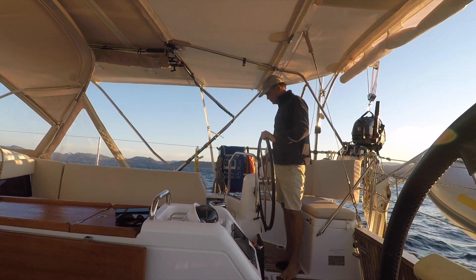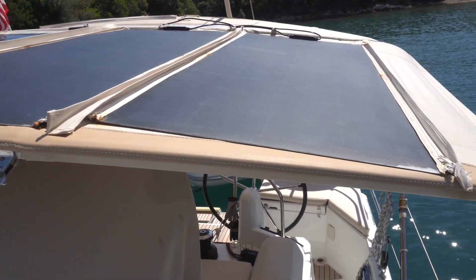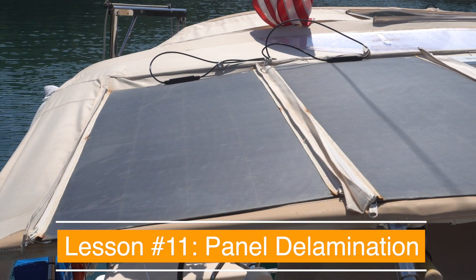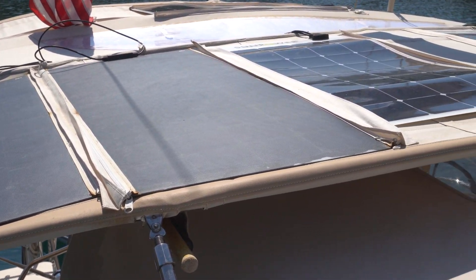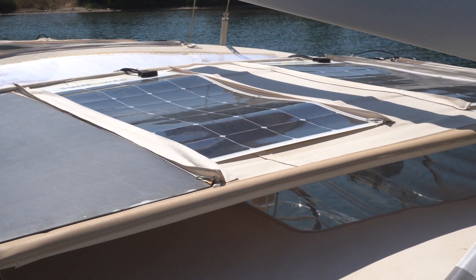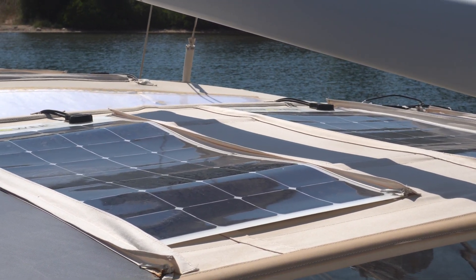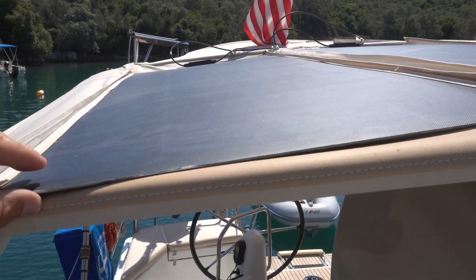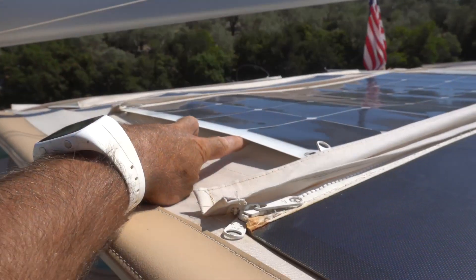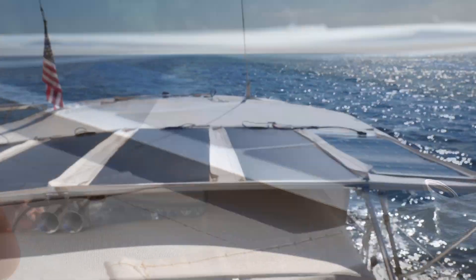Since we recorded this solar update, we've had one more season of learning and I wanted to share two additional insights. The first is regarding our Fly Solar Tech panels: the leading edge of all four panels has started to delaminate slightly, likely due to poor weatherproofing of the multiple substrate layers. We are beyond the warranty period, so I have made a repair on my own by injecting epoxy into the loose layers. So far no water has intruded into the actual silicon cells, but given the thin nature of flexible panels it is worth keeping an eye out for this issue. Thankfully, our Sunpower panels have shown zero sign of delamination.